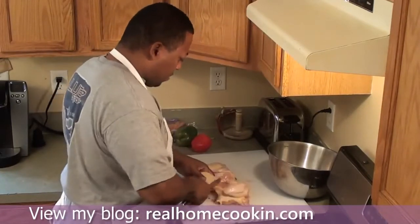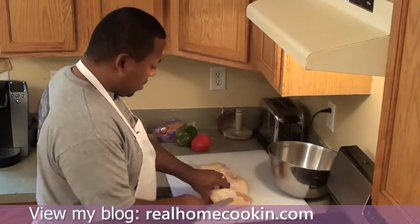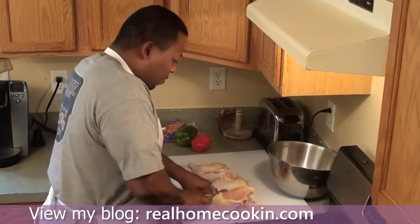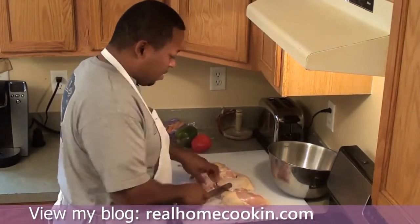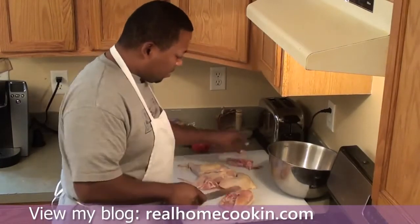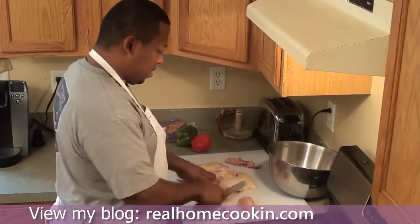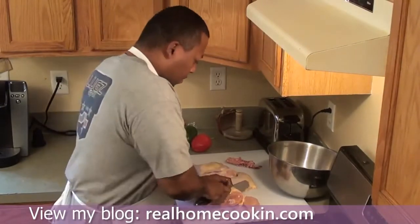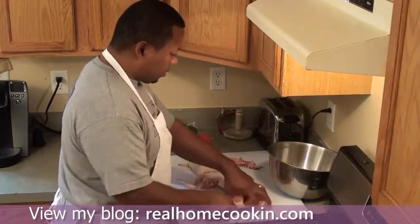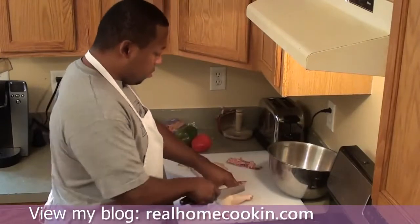So I've got my chicken. I'm going to cut it up into different pieces — cut my wings off. Nobody likes the back, so I'll just take the back off. I'm going to cut the breast into three pieces and throw all that into my bowl.